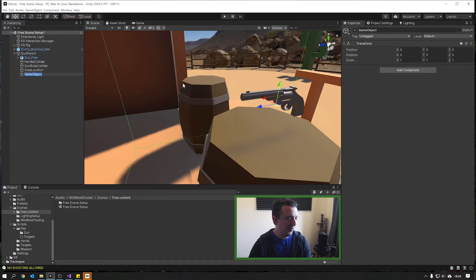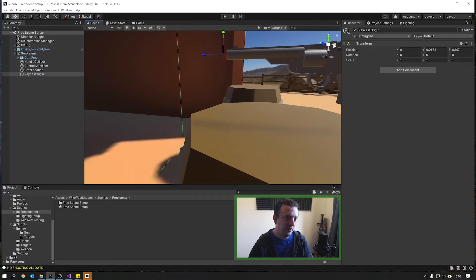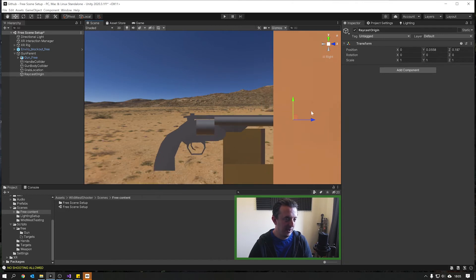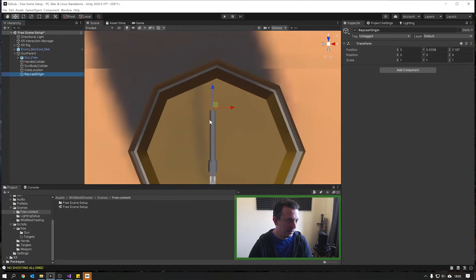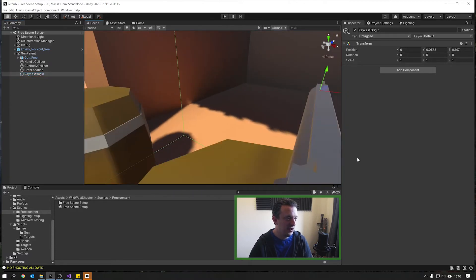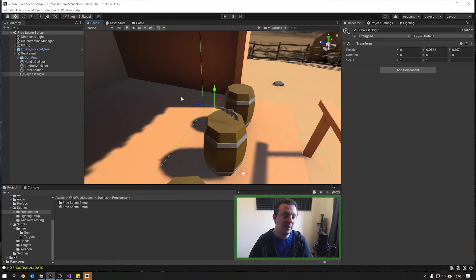What we're going to do is create a transform in our gun parent that will act as the place for our ray to start from. Click on the gun parent, right-click and go Create Empty. Call this 'raycast origin'. Then move this into position somewhere near the end of our gun barrel. Use the view controls to get a better position — you can see roughly where the middle of the nozzle is. Get it dead center of the nozzle. The Z axis is pointing forward, which is the direction we're going to raycast from.